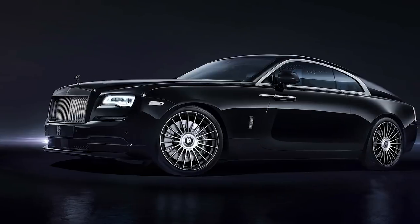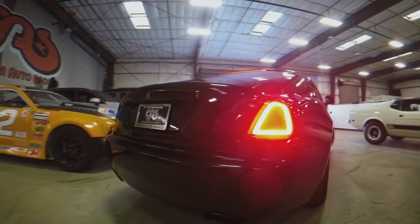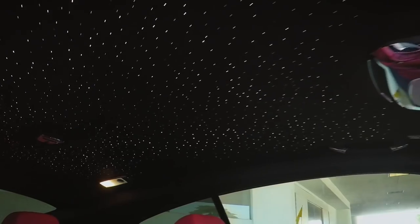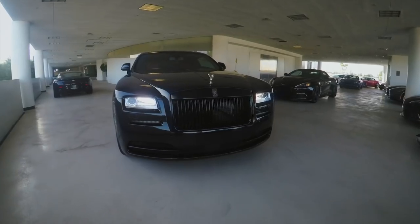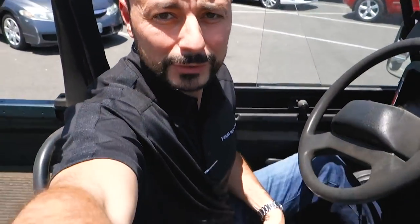The only thing left to do is wheels — the customer wanted to do wheels so we rendered a couple of different options and sent them over. He's still deciding, and once that's done we'll bring the car back in and install them. For now they're coming to pick it up tomorrow and I'm sure they're going to love it. And this is how you move a car with no seats — you do the best that you can.